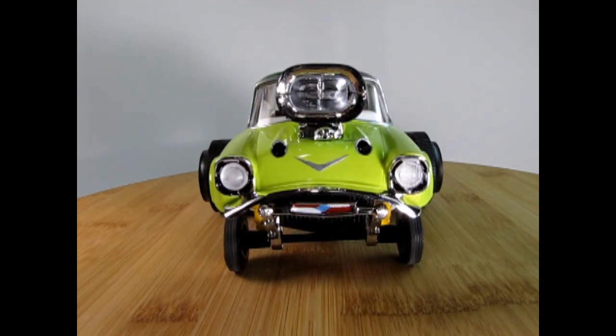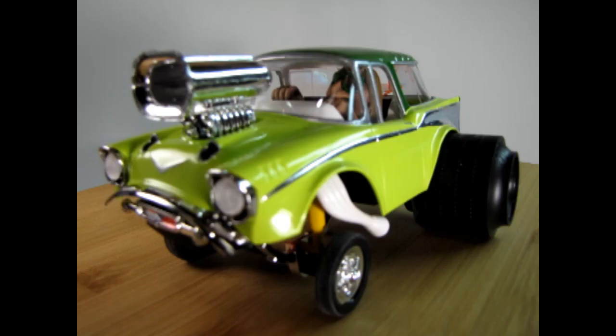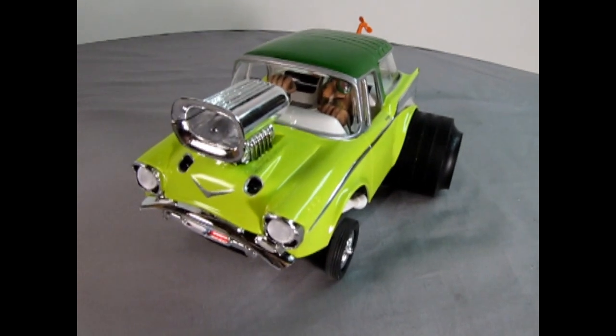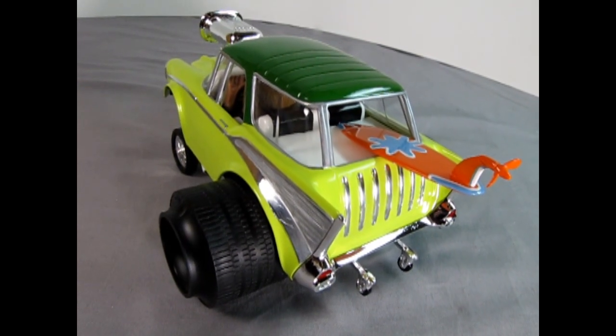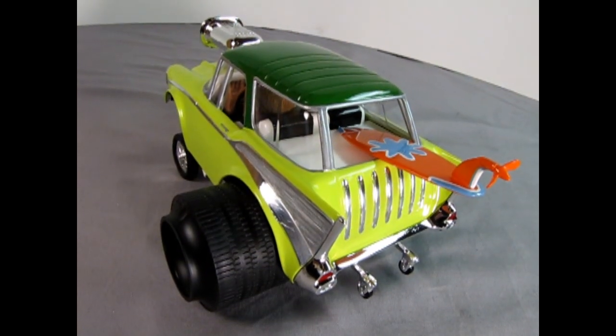Now I'll have to take some pictures. Let's move the camera up and see what I can do. This looks like a good one for Papa Dan.